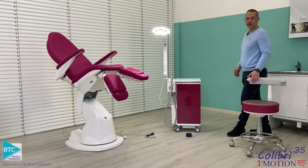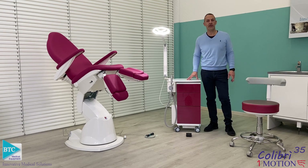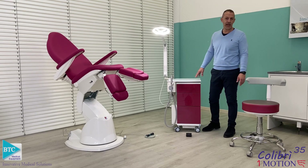Today I would like to introduce the Colibri 35 Aspie, which is the smallest of the Colibri line from BTC. It's a compact podiatry unit.